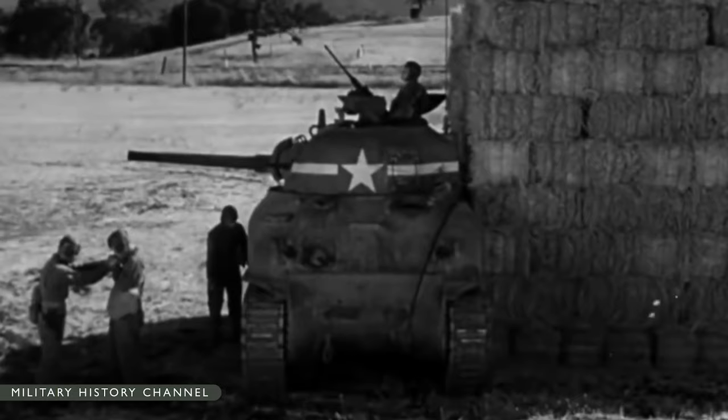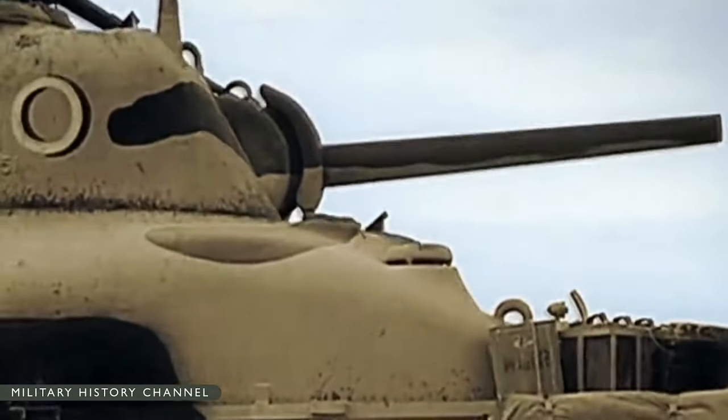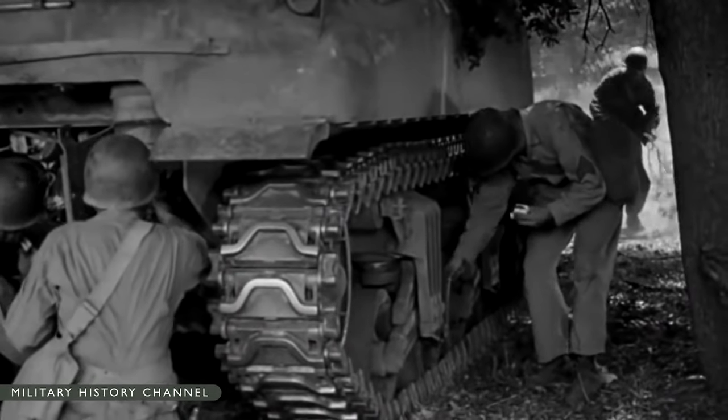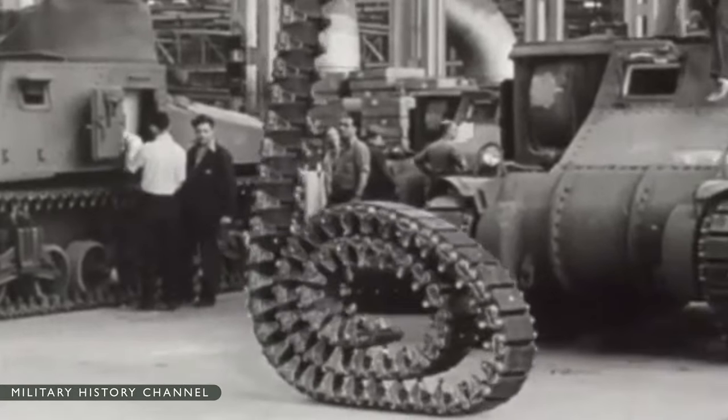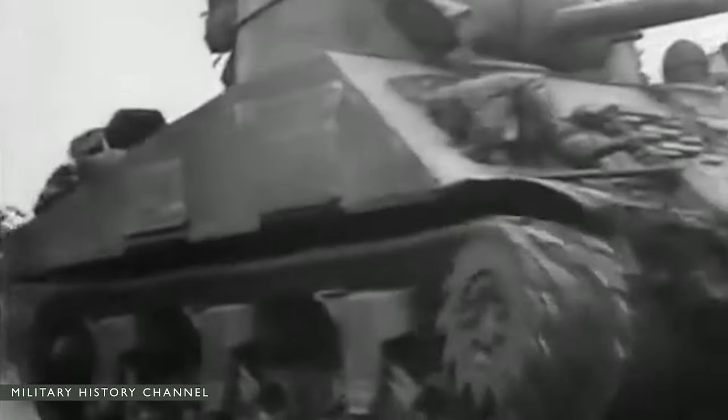British nomenclature for Sherman variants used marked numbers for different hulls, with letters for differences in armament and suspension: A for a vehicle with the 76mm gun, B for the 105mm howitzer, C for the 17-pounder gun, and Y for any vehicle equipped with HVSS. For example, the British-operated M4A1-76 was known as Sherman IIA.